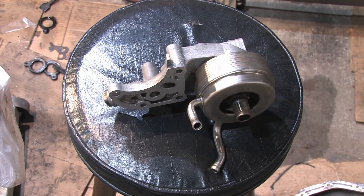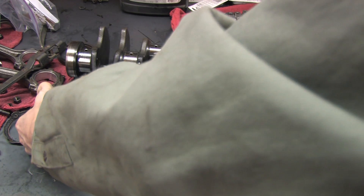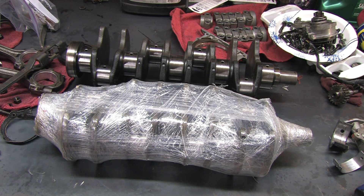The original crankshaft is junk — every journal on it was turned ten thousandths over. I had this great spare six bolt crank, freshly polished and chamfered, sitting on my shelf, thanks to Domestic Killa. Who'd have thought that his donation would someday have helped me fix the Hyundai? Now its oil system modifications are complete, the gaskets are stripped, the seals are popped. Can anyone guess what comes next?